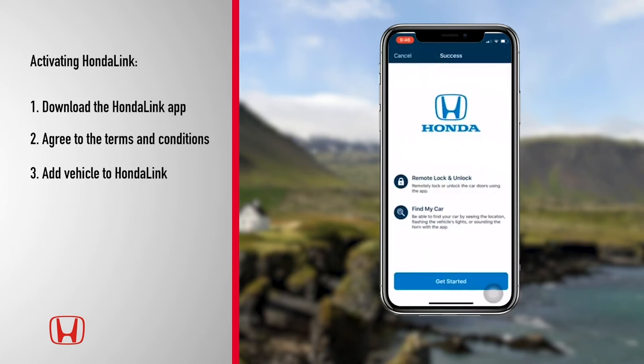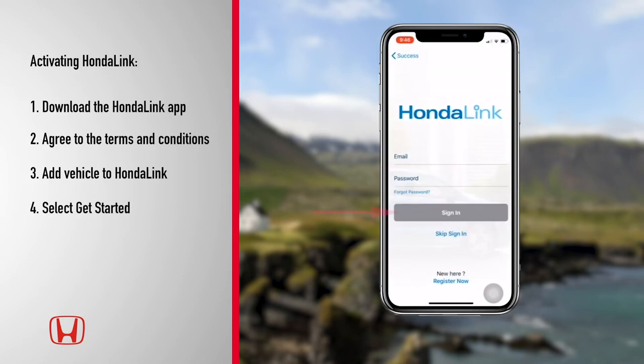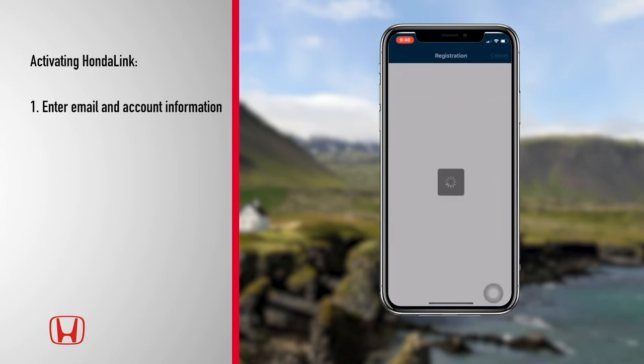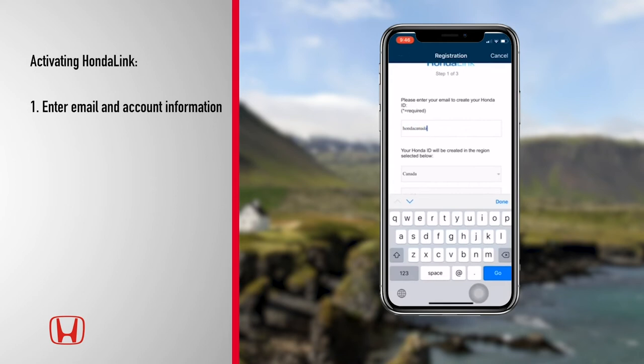Select Done. The HondaLink trial subscription will appear and tap Get Started. Next, sign in to your existing MyHonda account from the home screen, or tap Register Now and input an email address you want associated with your Honda ID.